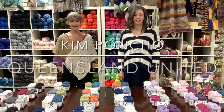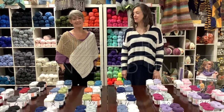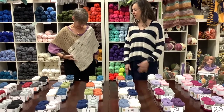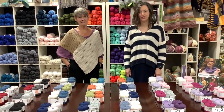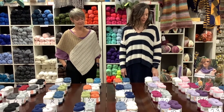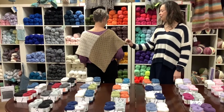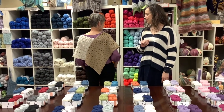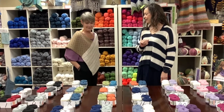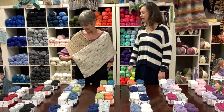Good morning and welcome to Country Needleworks Monday Marketplace. I'm Kelly and I'm Pam, and this week we have this really cute shawl that Pam is wearing. It is a free pattern by Queensland yarn and uses their United yarn. Two rectangles, each in a different color with a different stitch pattern, keeps things interesting, and then you sew the ends together to make the poncho.